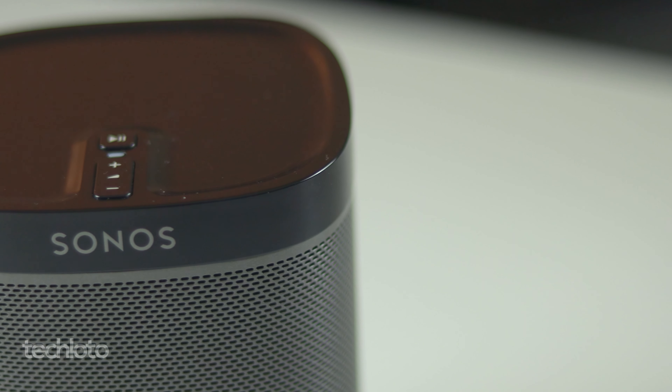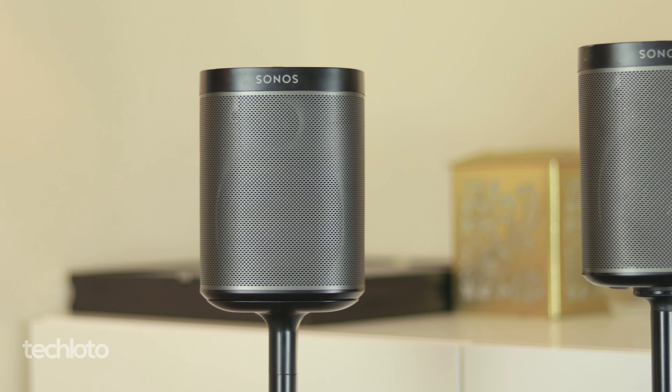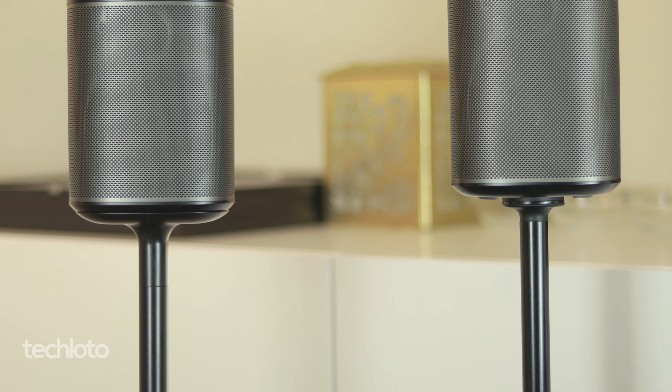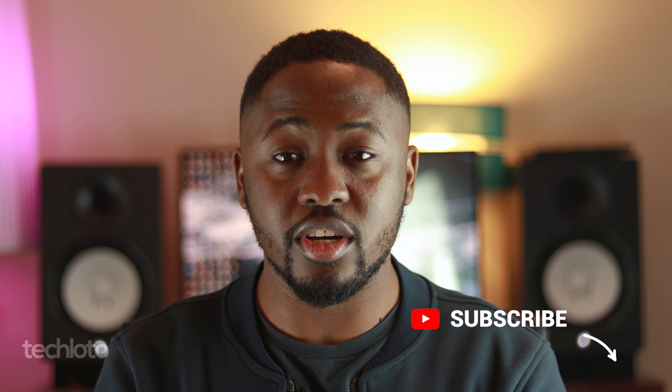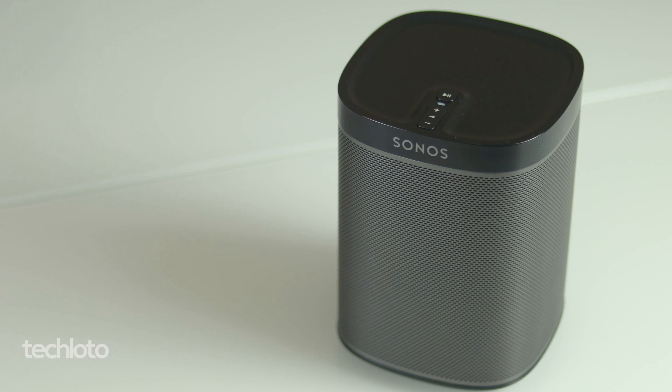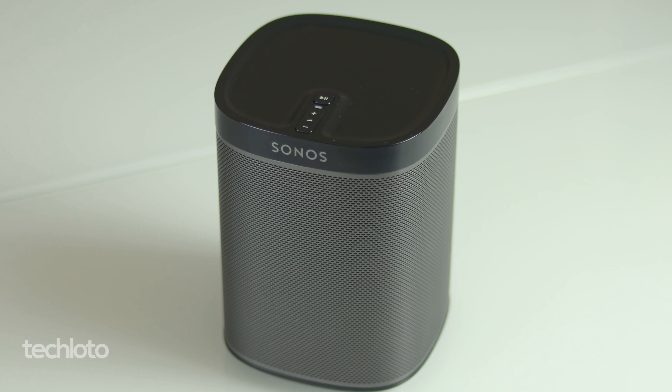Let's not compare it with anything else right now — let's talk about sound. On its own, how does it hold up? The Play 1s produce a decent sound, but at the very least you need a pair of these. They struggle just a little bit with carrying the bass. If the Play 1s are your introduction to Sonos sound, you probably wouldn't realize the difference. The sound is still good, but it doesn't give that premium sound you'd get from something like the Play 3s.